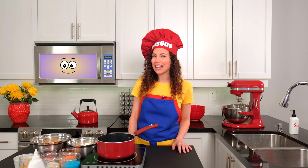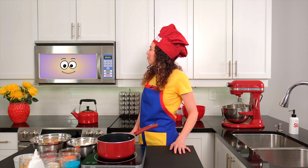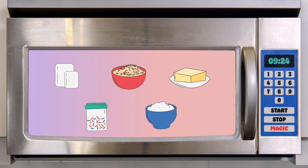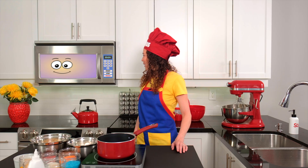Before we begin, let's gather our tasty ingredients. Magic Micro, which ingredients will we need for today's recipe? We'll need marshmallows, crispy rice cereal, butter, and any toppings you'd like to decorate the different planets. I'll be using colored sprinkles and some icing. Thank you, Magic Micro.